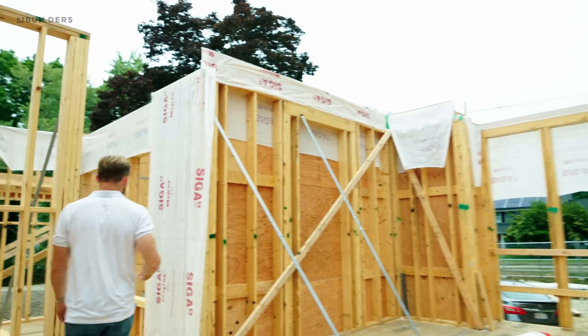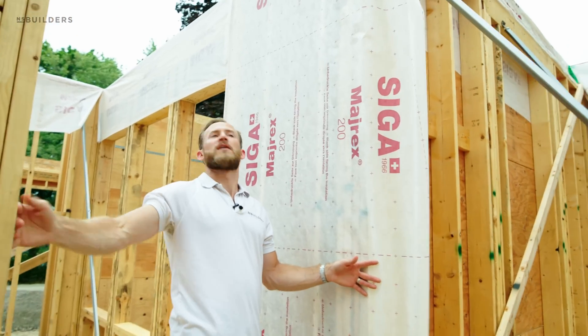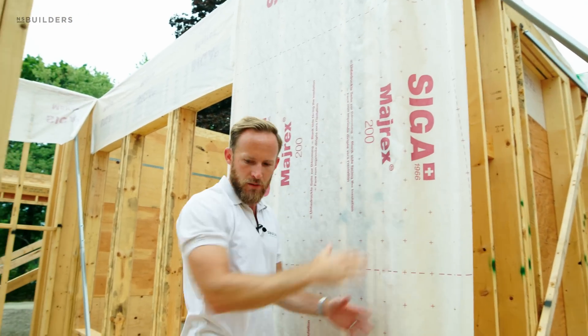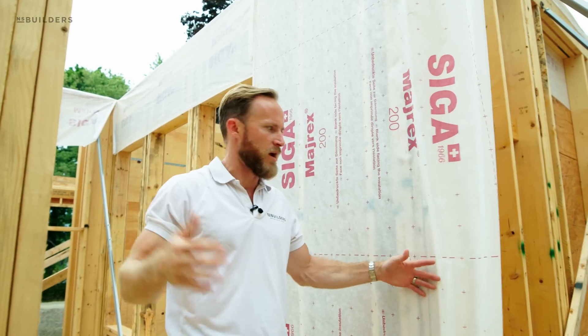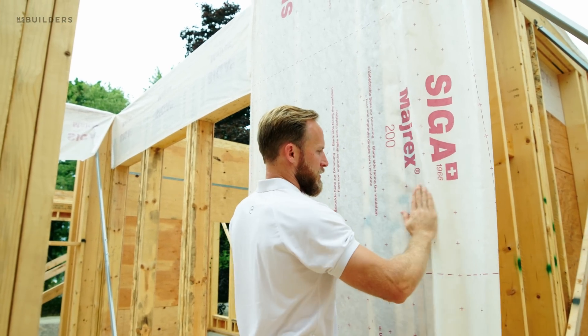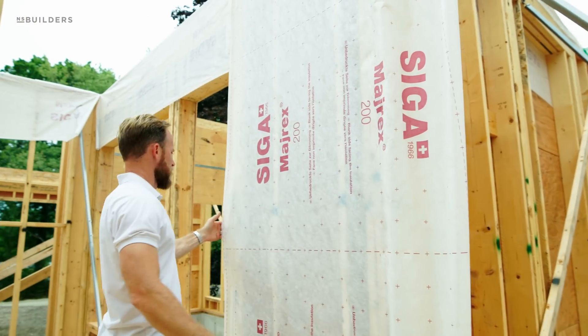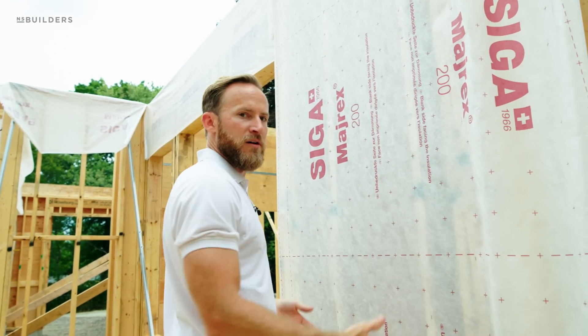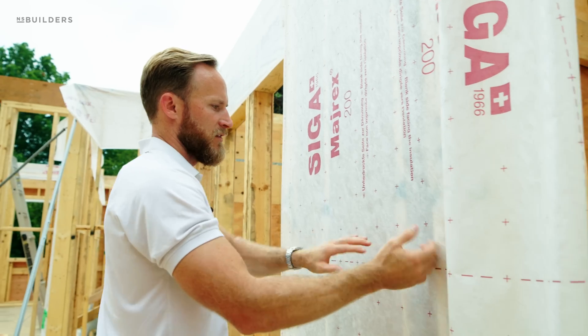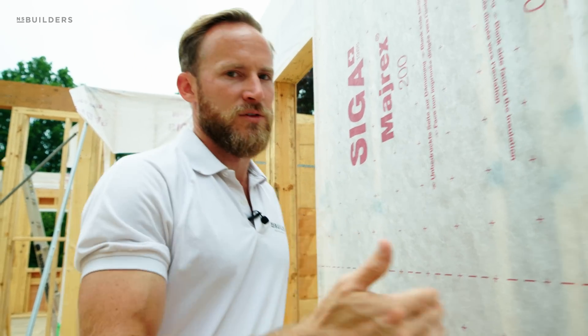You can actually see over here how they're prepping for it. This wall right here has a piece. Once there's a plate on this wall — in preparation for this archway — once that plate's here, it will cover over, but now that piece is completely continuous. Once that plate's on, we can just peel this back — it's just temporarily stapled — peel that back, fill our stud cavities with our insulation, and then come back and make sure that the Majrex is continuous all the way throughout.